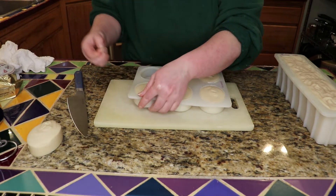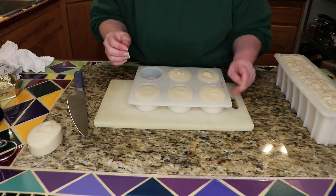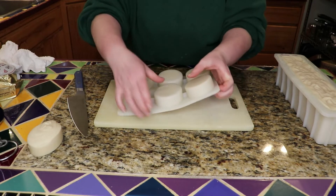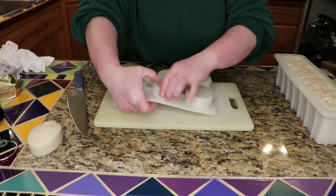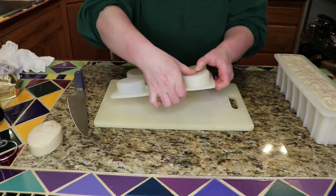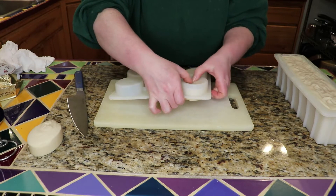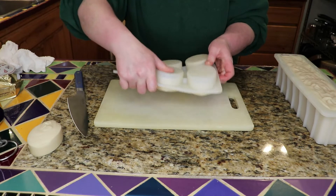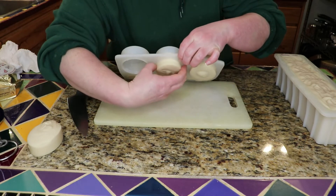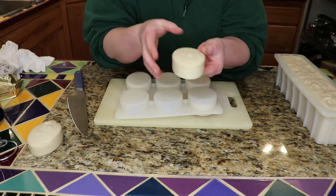I've noticed with these silicone molds that the cat hair sticks to it like mad. So let's flip this over — it's already starting to release. Okay, and there is another bar.